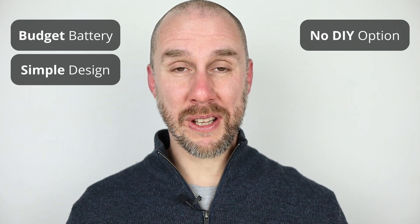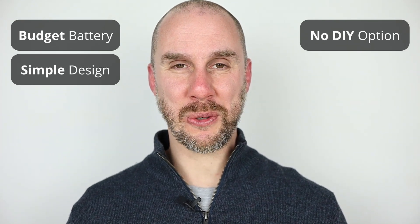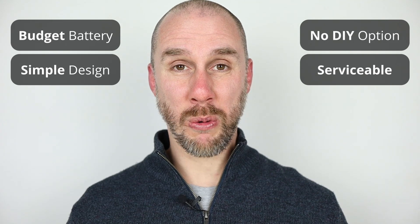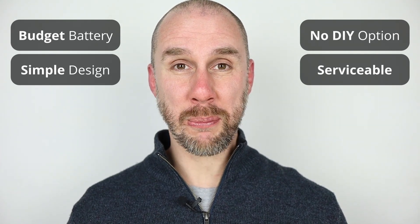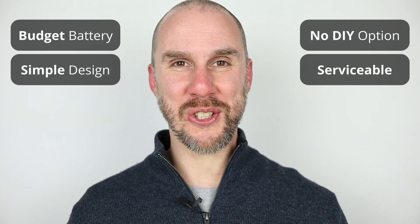And finally, it has to be the fact that this battery is serviceable. So if in future you wish to swap out components, unlike some of the drop-in replacement options where you have to break the case open, you don't need to do so in this case.